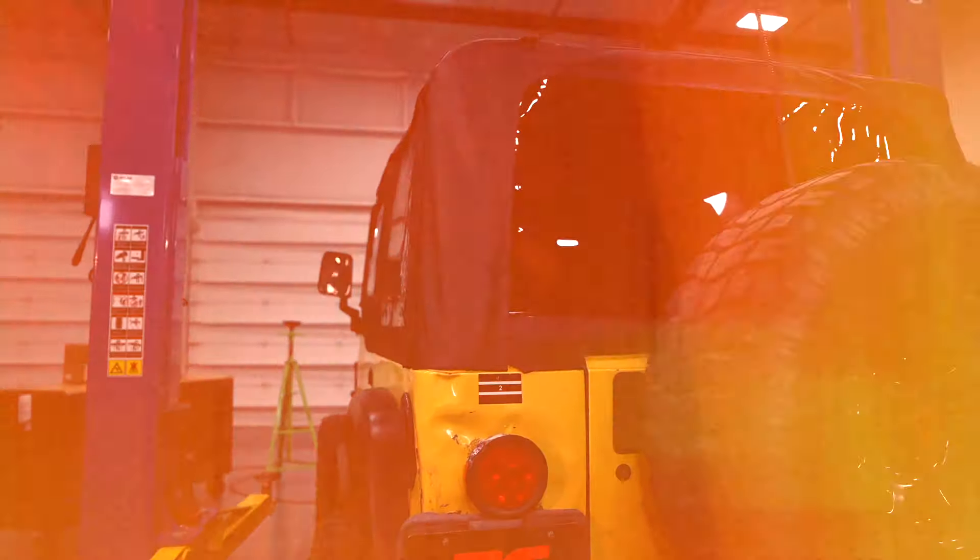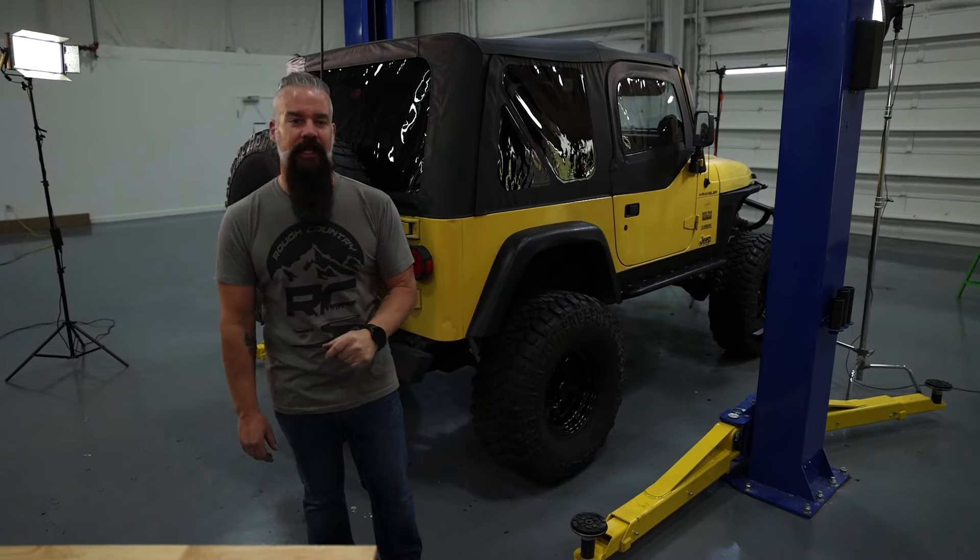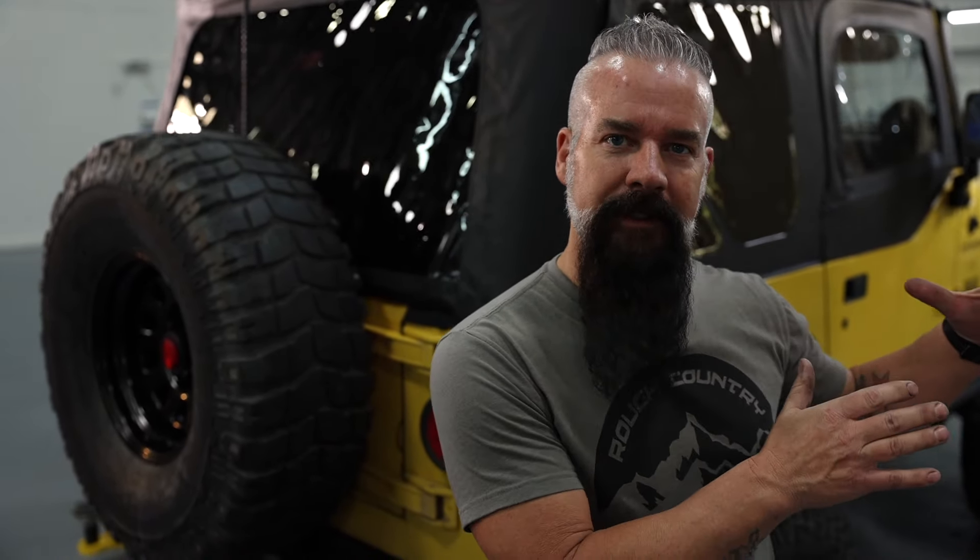And that completes the installation of the soft top with half door uppers on this Jeep TJ. We're quickly approaching the end of this rebuild build-up on my Jeep TJ. Our final touches are going to happen on the inside. We're going to take care of some seat covers and toss in a couple of floor mats.